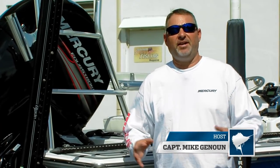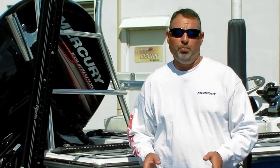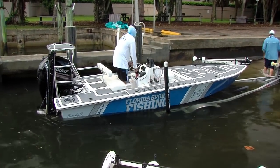Hi guys, I'm Captain Mike and before I get going on my next adventure I want to take a minute and talk to you a little bit about my outboard. I'm not an engineer, I'm not a technical guru by any means, and I'm certainly not a mechanic.